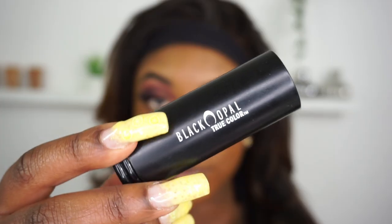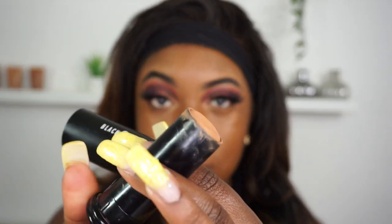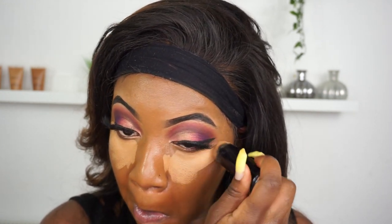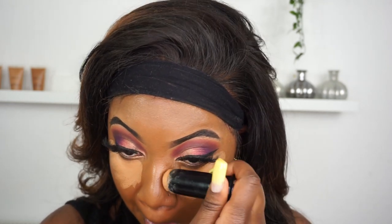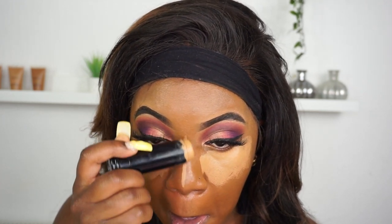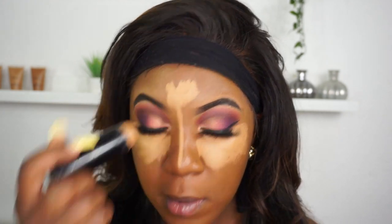Next I'm using my stick foundation from Black Opal in the shade Rich Caramel and I'm using that as my concealer. As a concealer it just looks so flawless and it lasts for so long. The only thing I don't love is that it's a cream and I don't really enjoy putting creams under my eyes, but this one sets pretty well as long as you don't take too long to set it. It's just so flawless.